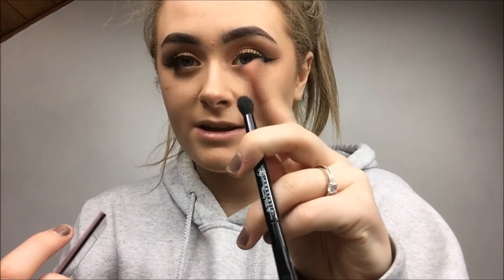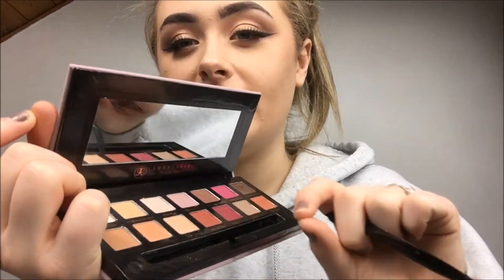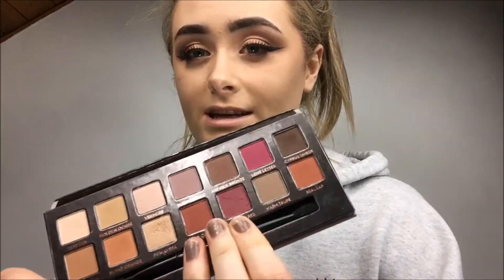The brush is really good — it has the flatter side to apply the product and then the fluffier oval side to blend out the product. I also love this little tab here, because when you put the brush in it can be really hard to get back out, so by just pulling that it lifts it up — I think that's an amazing idea.